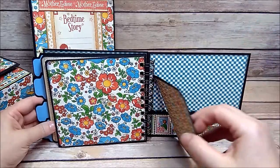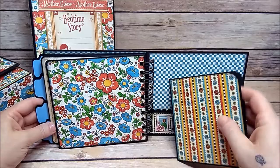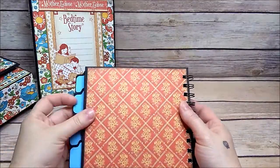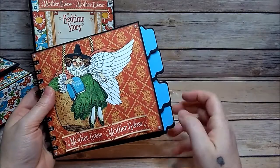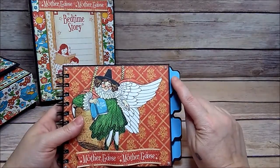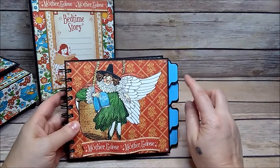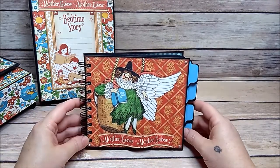The inside is plain and the back is plain as well. I have my little tabs here — I'm not sure what I'm going to write on them. Maybe infant years, one to four, five to six, or birthdays and holidays. I'm not sure yet, so I left those plain for right now.